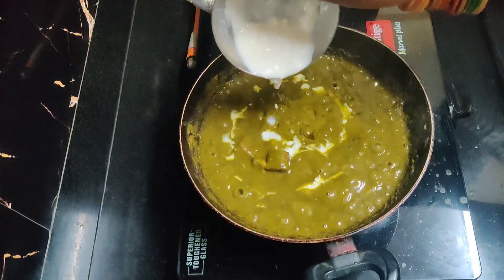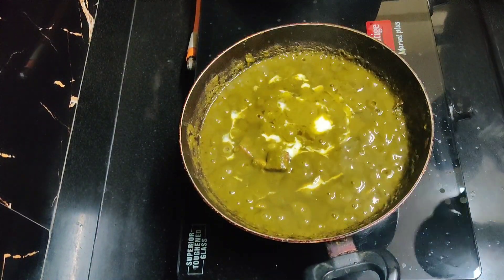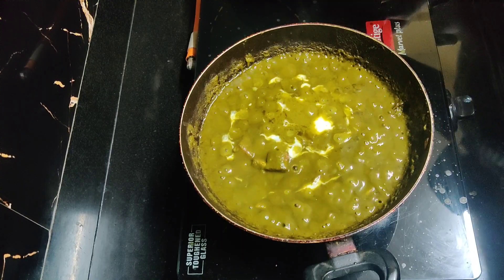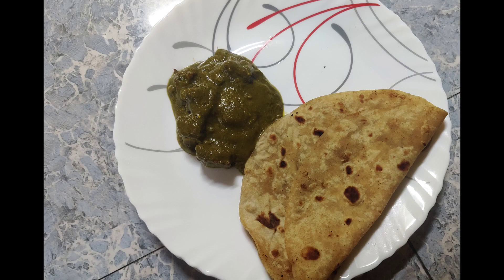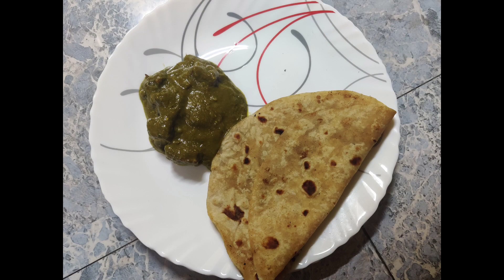We'll add cream and curd. It's simple and easy to cook. If you like this channel, please do like, share and subscribe to Ducky's Cooking. Thank you for watching.